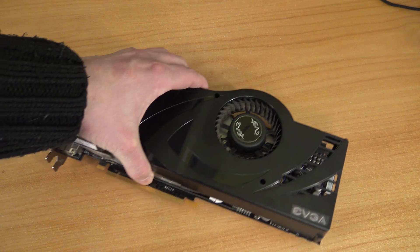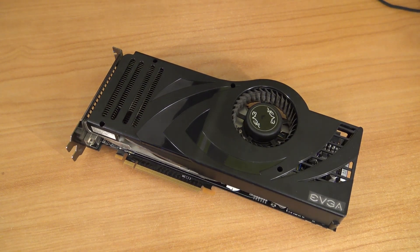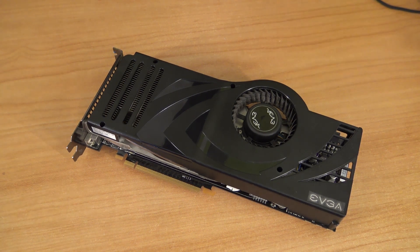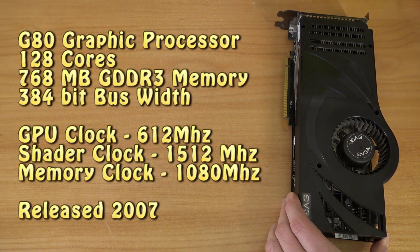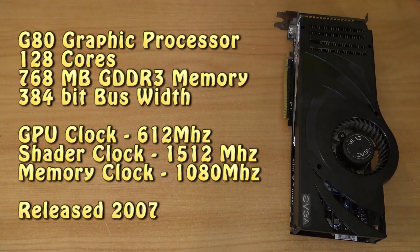This card is just a beast when you look at how it weighs, how it looks, and it has quite some interesting things when it comes to cooling. The step up from the 8800 GTX is not that big. The Ultra version is based on the G80 graphics processor with 128 cores, 768 MB GDDR3 memory, 384-bit bandwidth, a GPU clock of 612 MHz, shader clock of 1512 MHz, memory clock of 1080 MHz — released in 2007.